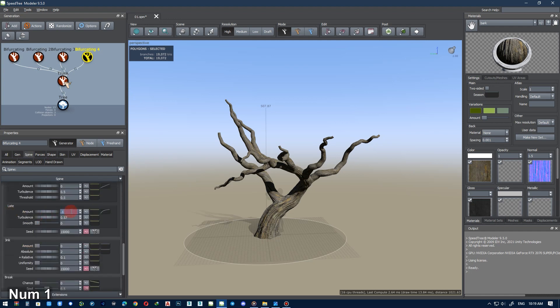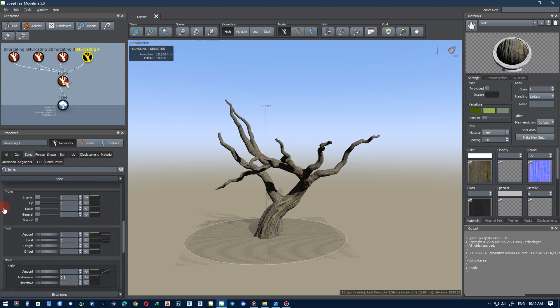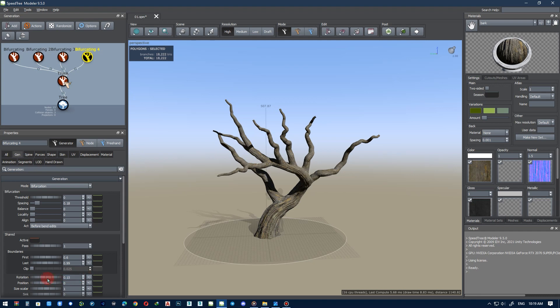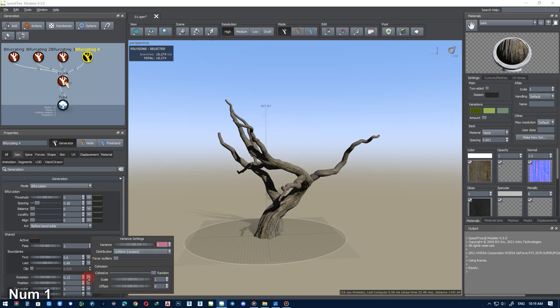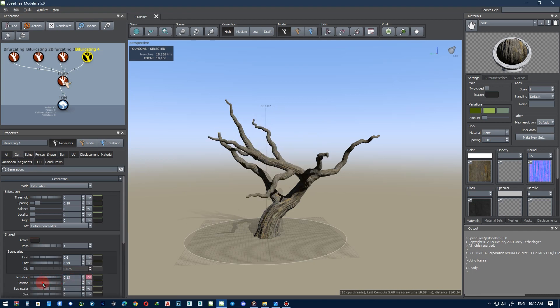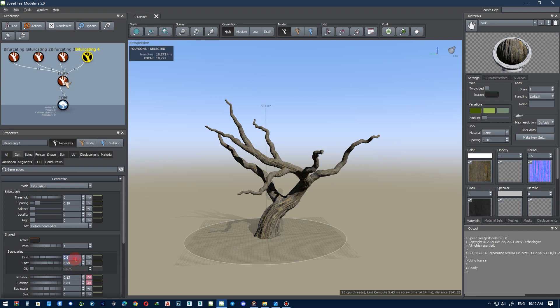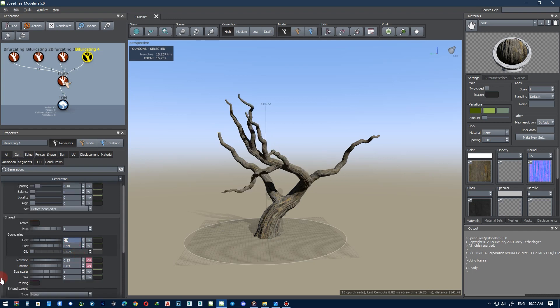If you are making a real tree, everything should look very real, like the texture of the branches or leaves. But if you are making a fantasy tree, or choose a photo as a reference, then you can follow a process to reach your desired result.